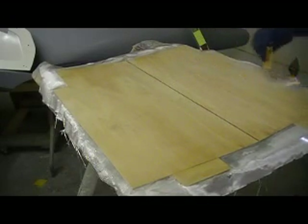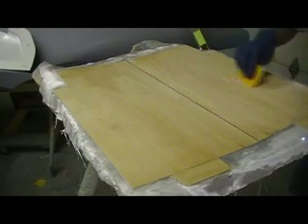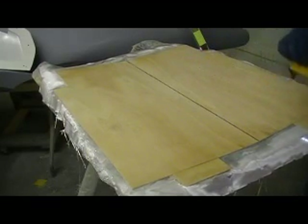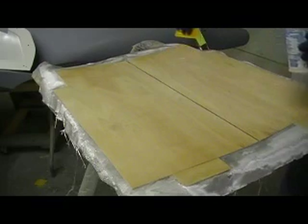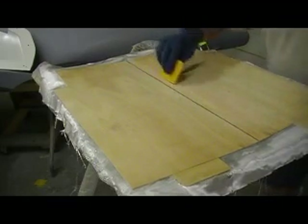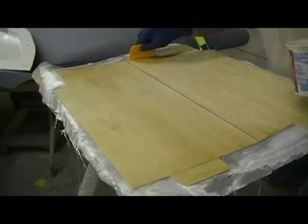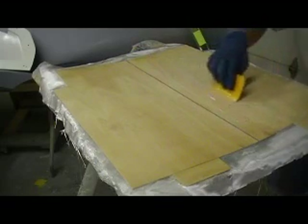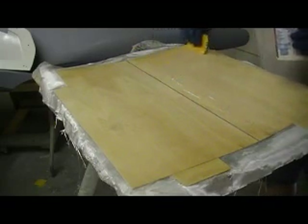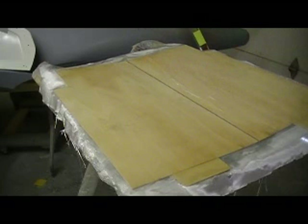I'm going to get this glass on here — this is some 4-ounce — this is going to be the inside of my gear doors. I don't want these things warping ever. Ten years from now I want these gear doors just as flat as they are right now. So I used light ply instead of balsa. My buddy John might grab these sticks every now and then — you know how he is on landing gear. I just want them tough and rigid.